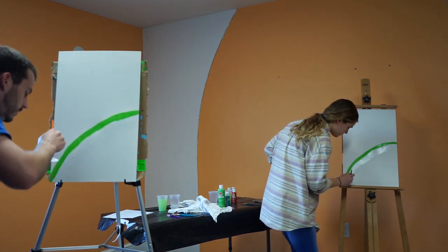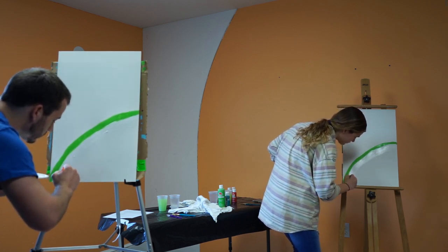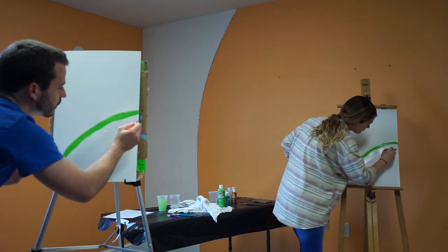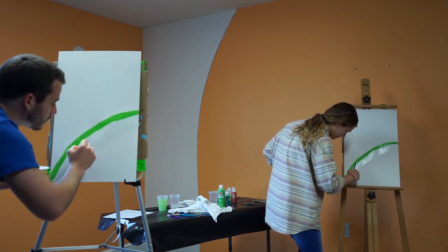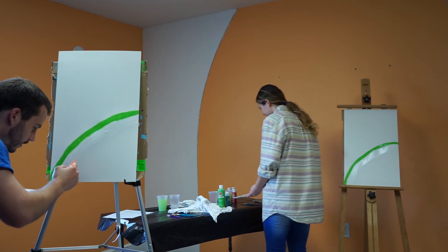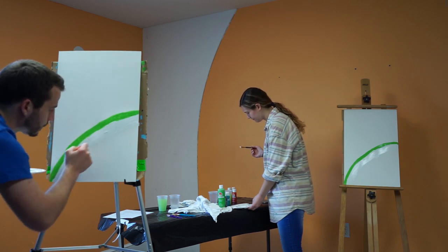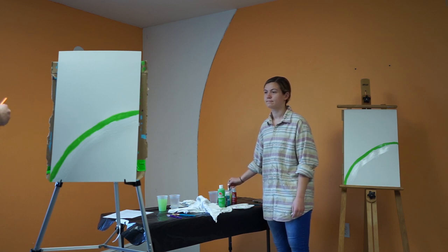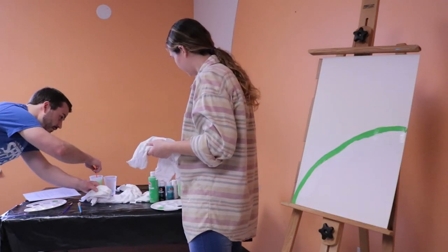That covered up better than I thought it would. It's kind of weird painting white on white, got to admit. I think I'm just about sufficiently globbed. Okay, and now we rinse. This rinse doesn't have to be as good — just a light rinse.